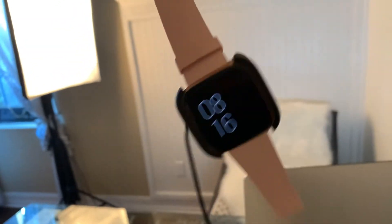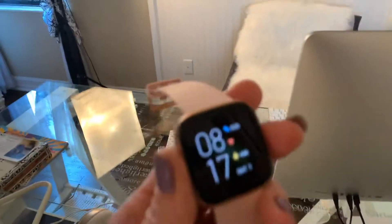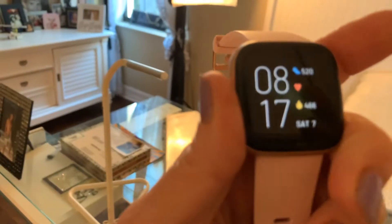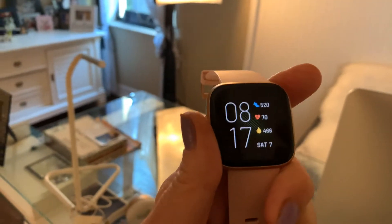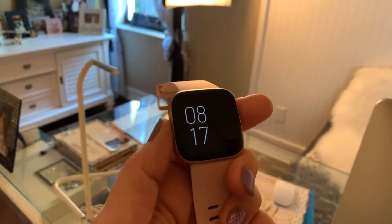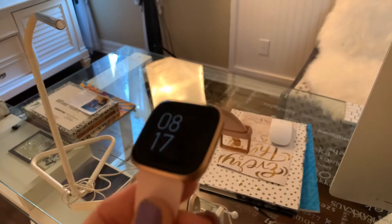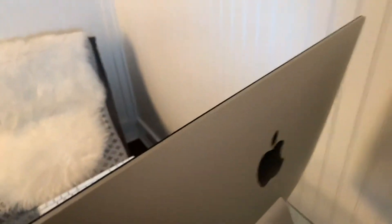The next one I'm charging is the brand new Versa. I like to alternate the ones I use. The Versa comes with a little snap-on charger and you just stick it into your computer — the back of your iMac or whatever computer you have. It gives you the date, your steps, your heart rate, and calories burned. It's saying March 7th, 8:17, which is correct. I got it in the pink band with rose gold color for Christmas — it was probably over $200, but you can get all these Fitbits on Groupon.